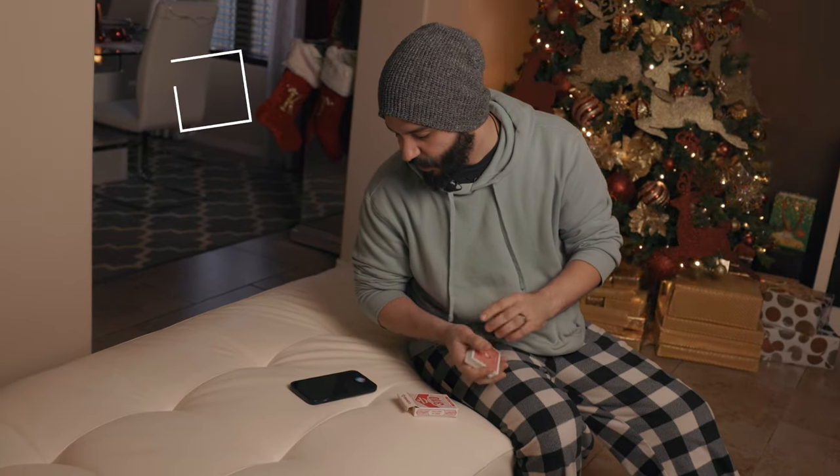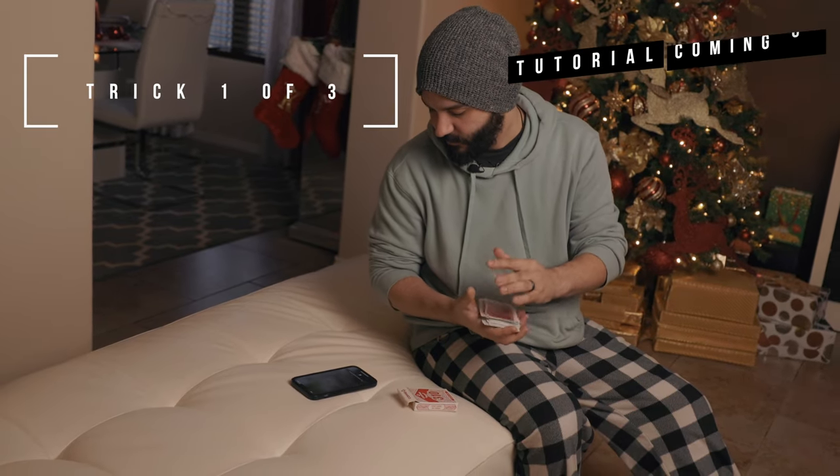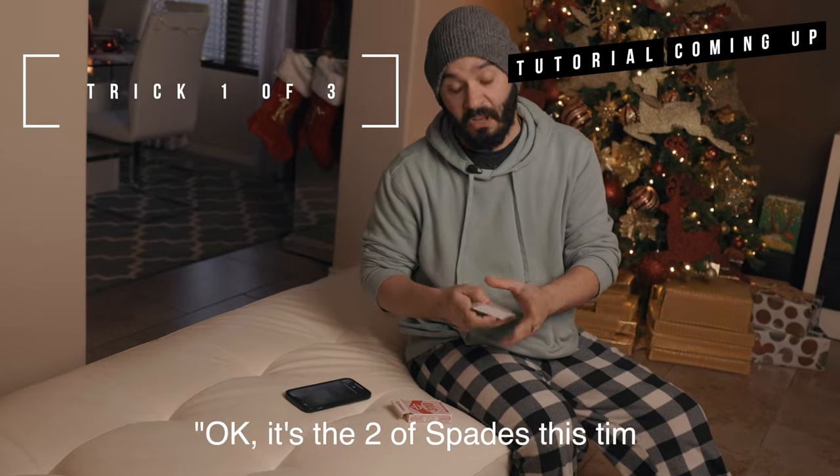Hey Siri, name a playing card. Okay, it's the two of spades this time.